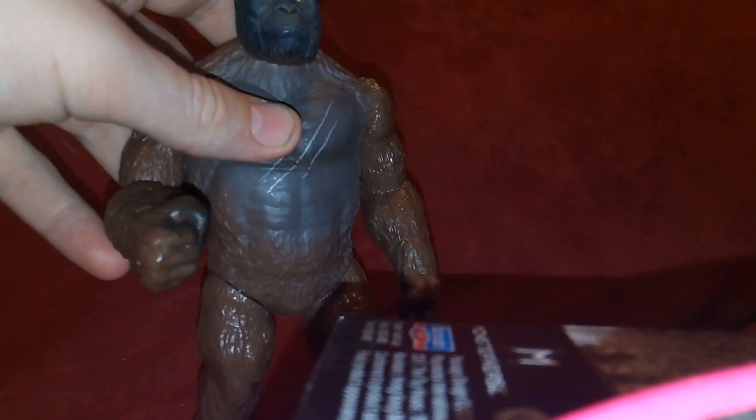I like that they made a Kong that's in scale with the other Godzilla figures — that's pretty cool. Obviously this is going to be one of the best movies of the year; the fight scene alone has me really excited. And while this isn't directly made for that movie, it is made to tie in, and I think that's pretty cool. Thank you for watching — please rate, like, and subscribe.